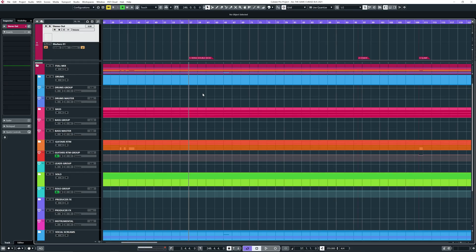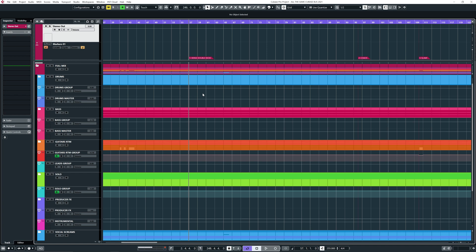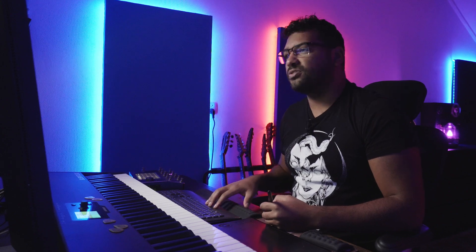So here we are in Cubase. This is a band that I mixed and mastered called Futility, and they were kind enough to let me use this song called All The Same for this video. The song will be released somewhere next year, so make sure you check it out. We're first gonna listen to some music and then we're going to start putting stuff on the master bus, or the two bus.